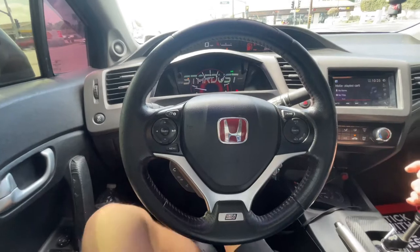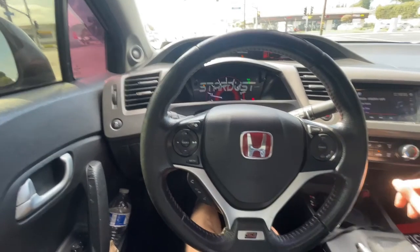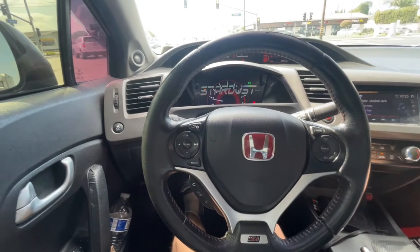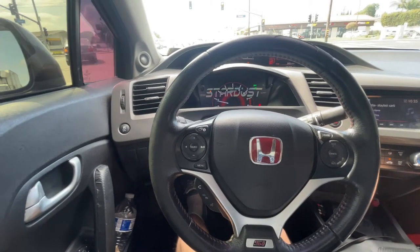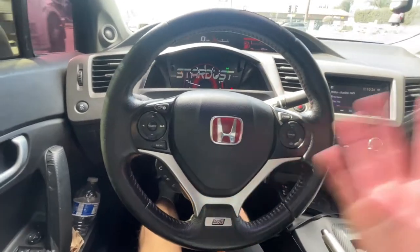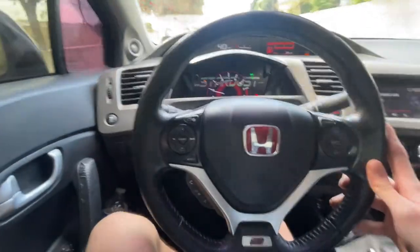I would like to take this car to the track, maybe Irwindale, and see what this car can do. That would be really fun since I have not gone yet. If any of you guys are going to the Grand Prix I will be there on Friday — hope to see you guys there.